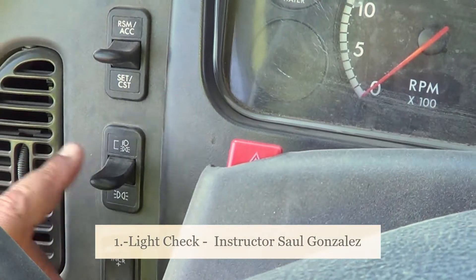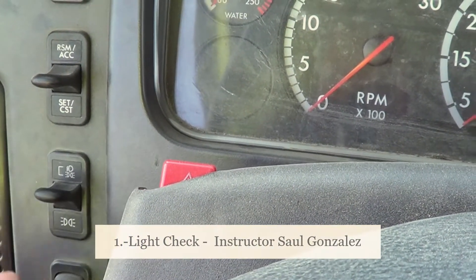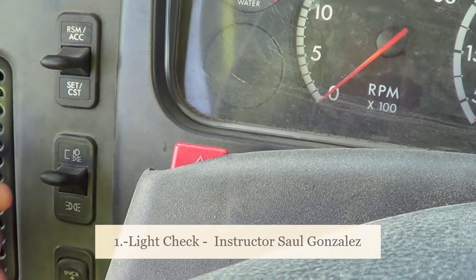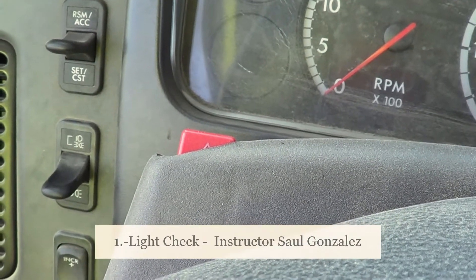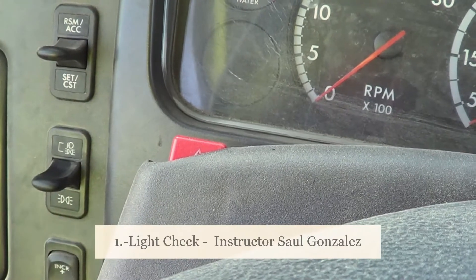Always identify this switch. If you turn it to the top, it automatically turns on the low beams, the clearance lights, and the marker lights. To turn off the lights, always make sure the switch is in the middle. If you go all the way to the bottom, the running lights and the marker lights will be on. Always make sure it's in the middle when you turn off the lights.